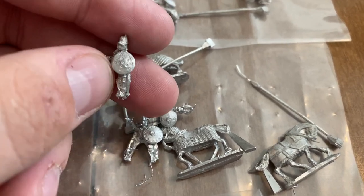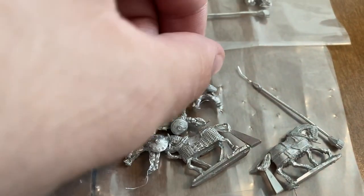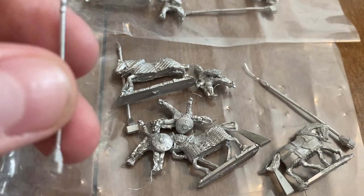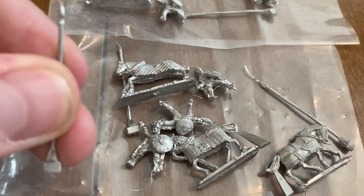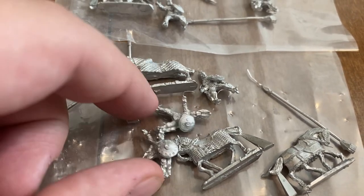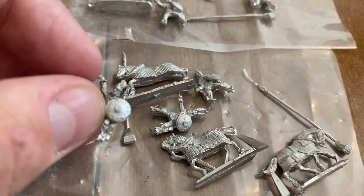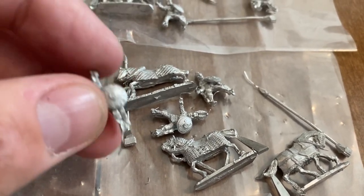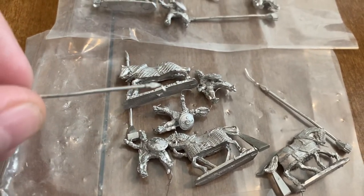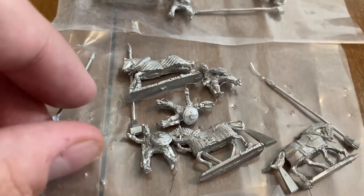The shields are already sculpted on which I appreciate. Another thing I have to say is I like the pewter spears from Coruscant better than the thin wire from the Fire and Sword range, just because the wire spears are really hard to get to stick onto the hand. So for my Fire and Sword figures I might just order more of these Coruscant spears and switch over for some of them.